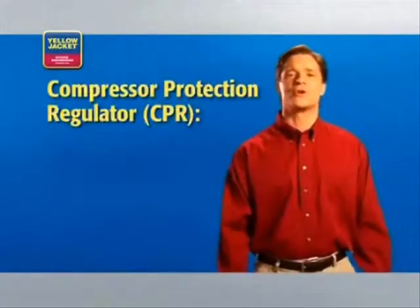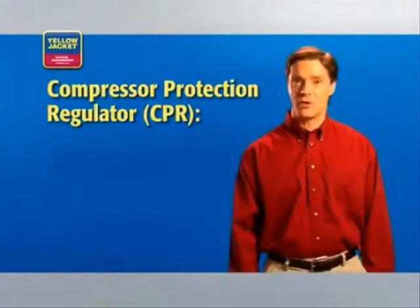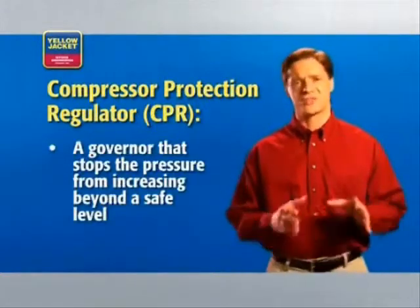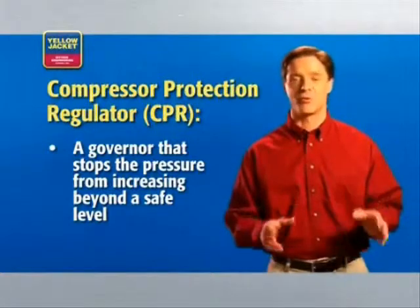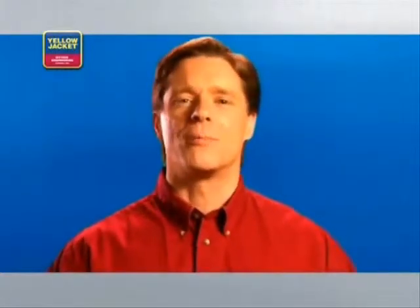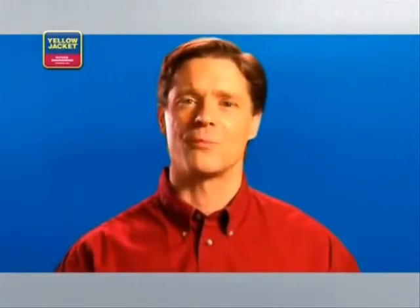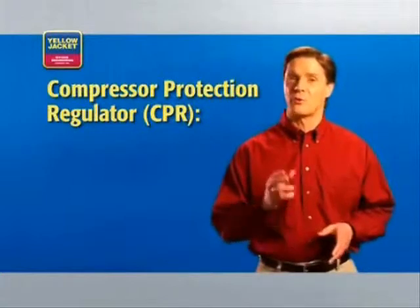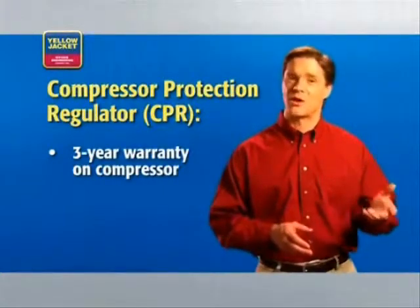Depending on the recovery unit you own, there are features that can help keep you safe and save you time and money. The first feature is the Compressor Protection Regulator, or CPR. It's essentially a governor that stops the pressure from increasing beyond a safe level for your compressor. Some of you may have worked on equipment where you needed to constantly adjust the pressure to keep it at the highest level possible without damaging your equipment. The CPR eliminates that problem and can save you a lot of time and money in unnecessary repairs. In fact, the Yellow Jacket CPR is so durable that a three-year warranty is offered on the compressor in the Recover XLT.